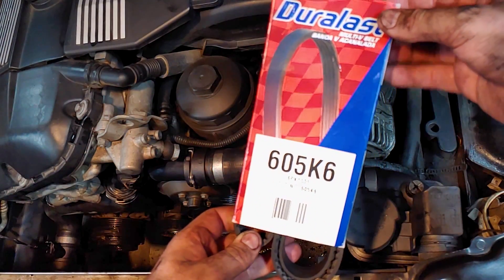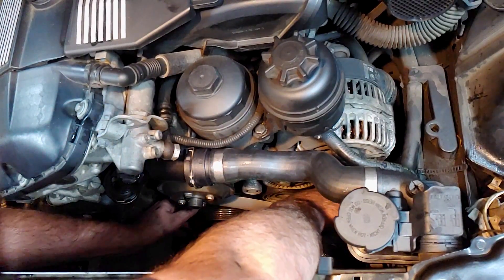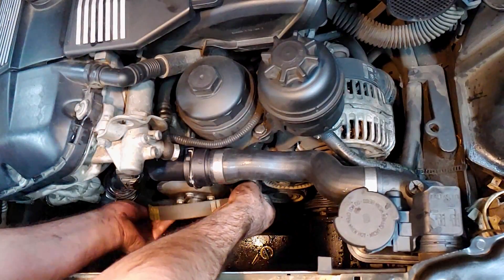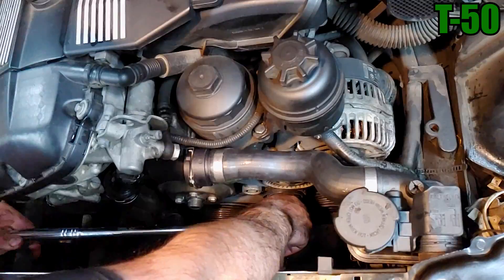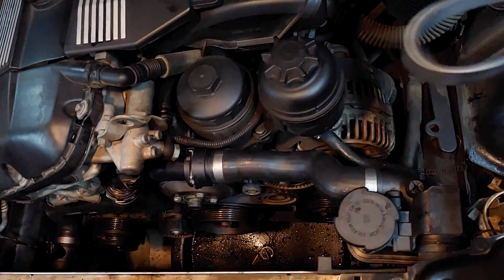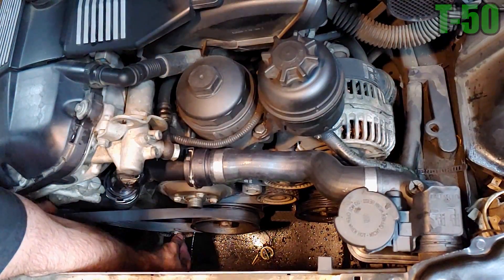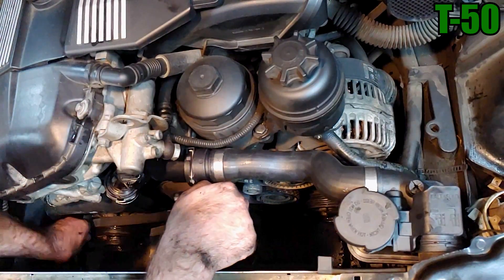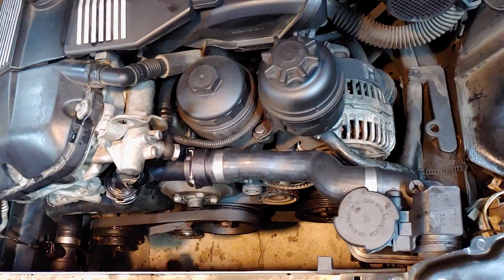The main belt can be a little tricky to install. Here's a diagram I found that should help. I like to route the belt around all the pulleys except for the power steering pump pulley, then compress the tensioner pulley and fully seat the belt. Route the air conditioner belt around the crankshaft pulley and over the tensioner pulley, compress the tensioner pulley, and seat the belt around the AC pulley. Make sure to double check that the belts are centered on each pulley, and don't forget to reinstall the dust caps on the tensioner pulleys.